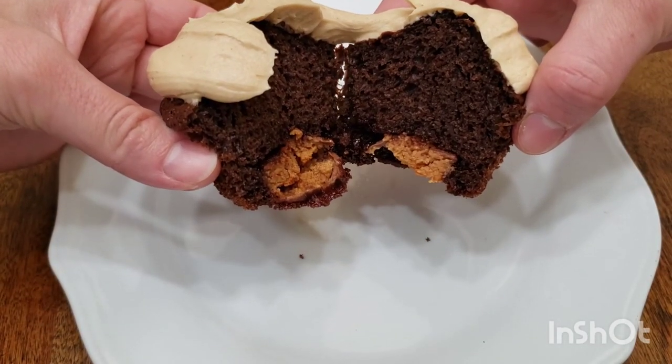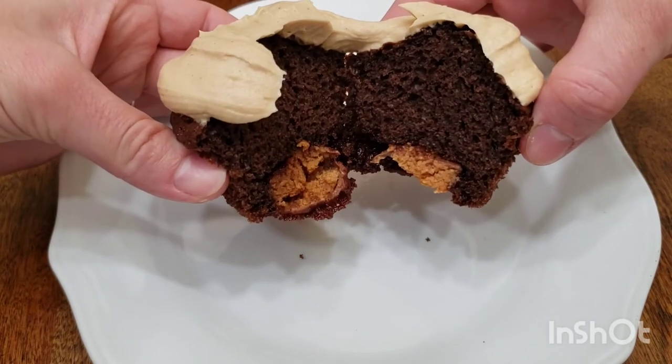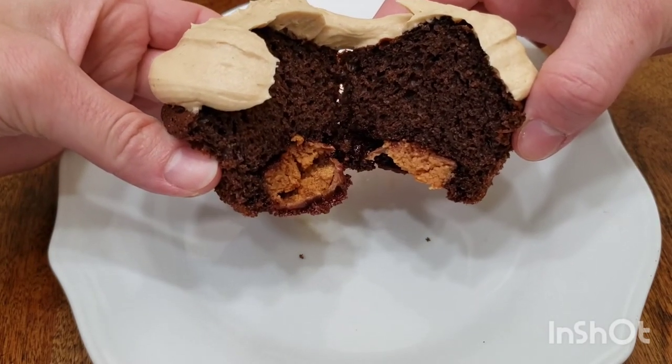You get a nice little surprise inside too! Thank you guys so much for watching this episode. I hope you enjoyed it — don't forget to give me a like and subscribe. Bye for now — bakery style, guys!